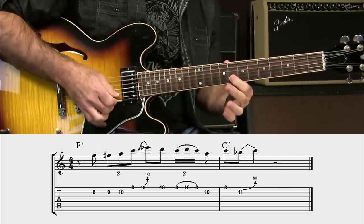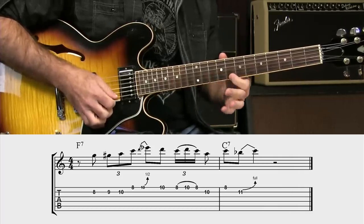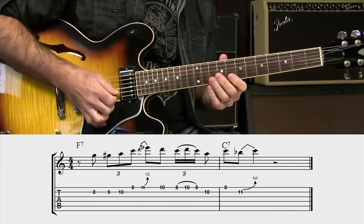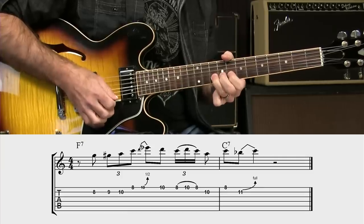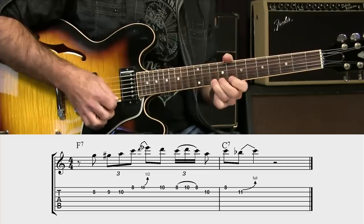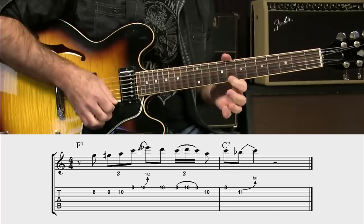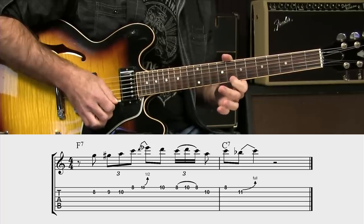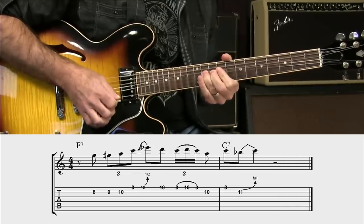Starting with the eighth fret on the second string, then nine and ten on the second string, eighth fret on the first string — one, two, three, four, one, and two, and three. There's a little half-step bend at the tenth fret of the first string. Return. And then a little tweedly — eight to ten and back to eight. So you pluck the eight, hammer on and pull off, then down to the tenth fret on the second string, then the eighth fret on the first string, and then a bend with the eleventh fret on the second string.